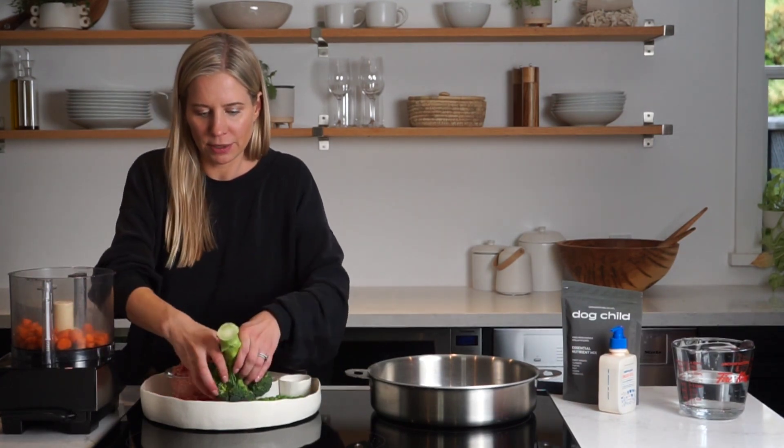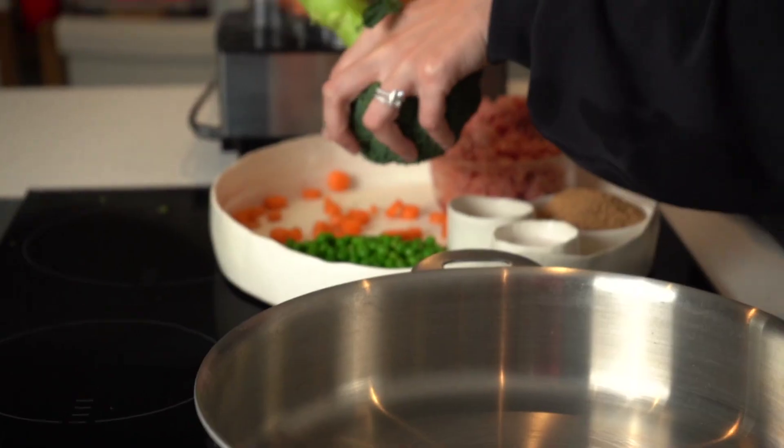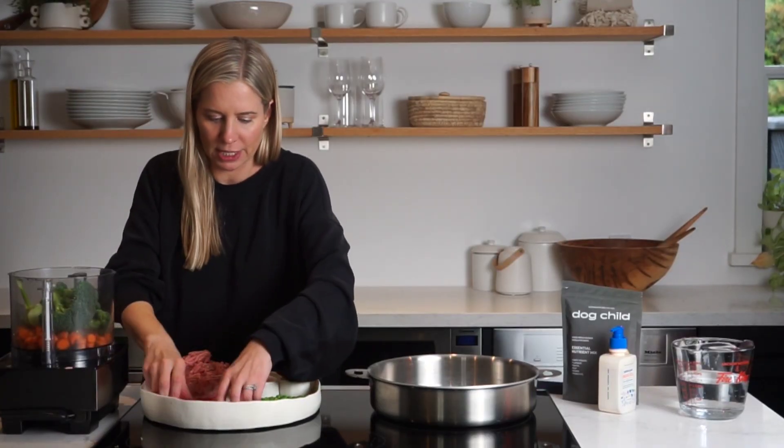Just throw this all in here. We also like to include things like the broccoli stem — you can even use these if you have them hanging around from something you cooked. They provide a lot of nutrients as well, rich with fiber and protein.